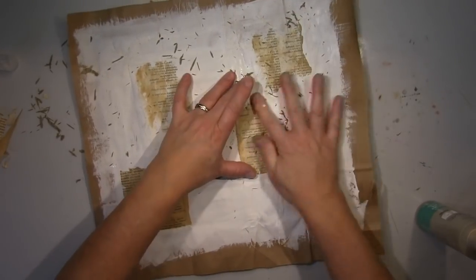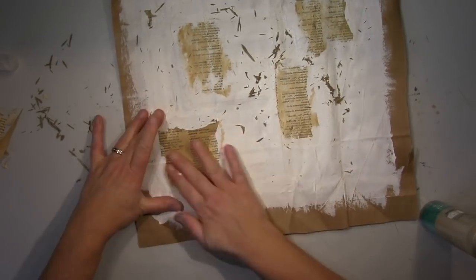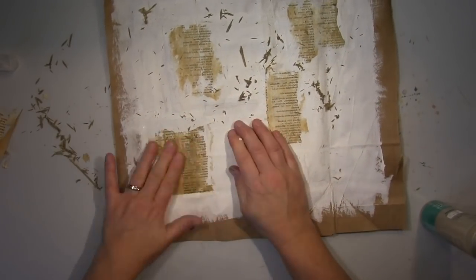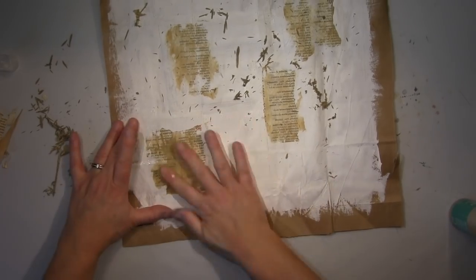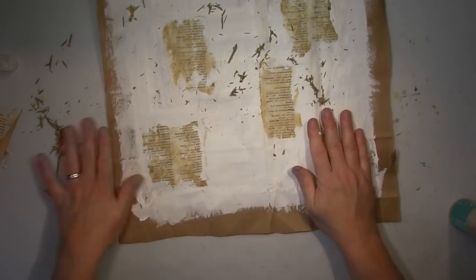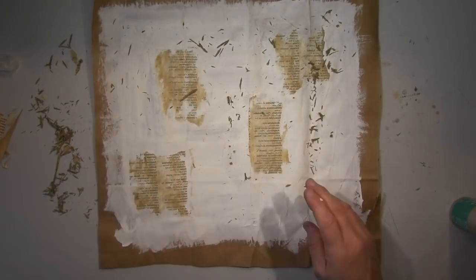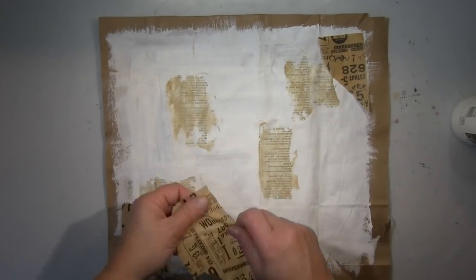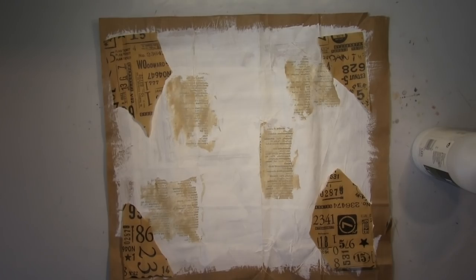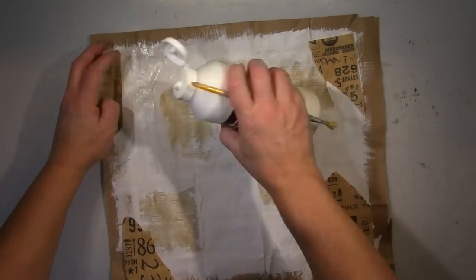I'm doing a transfer here with gesso, and that works — it's an acrylic medium. It won't be as crisp as a normal photo transfer medium, but for art journaling I really like it because it's so messy and doesn't look neat. Now going on with all the stuff I picked out and trying to work it into this page.